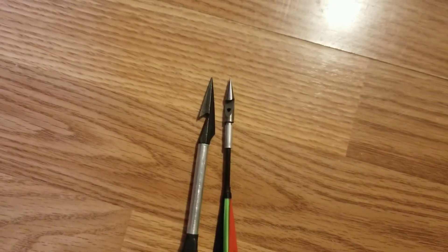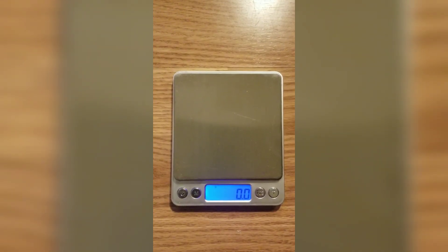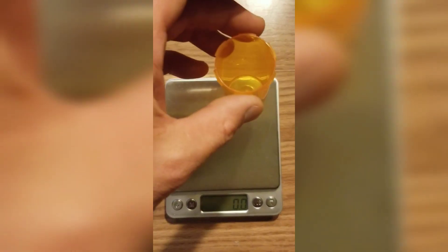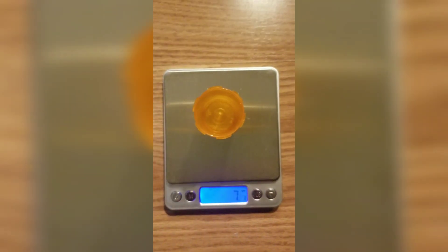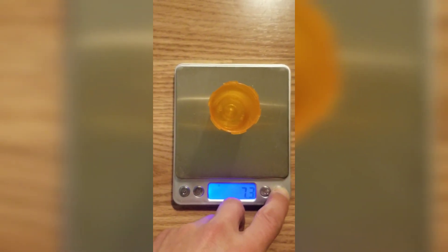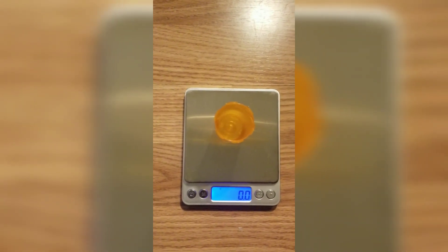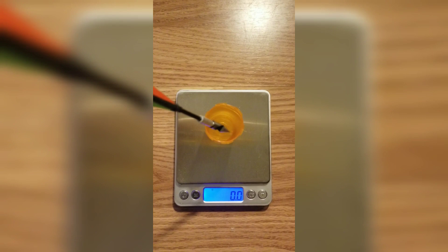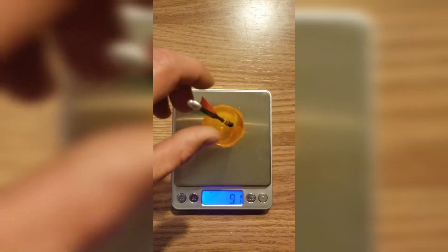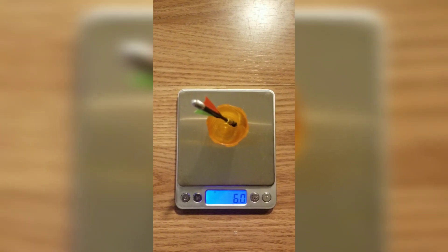All right, so let's commence testing. Scale is zeroed. We'll put that on — zeroed again. We'll do the Sniper Sling dart first. Right on the money as advertised: six grams.